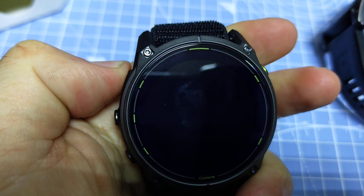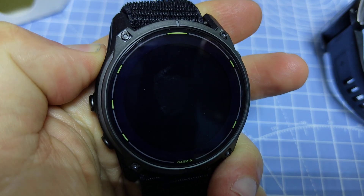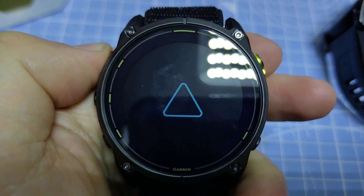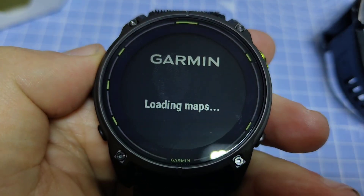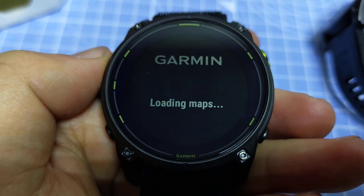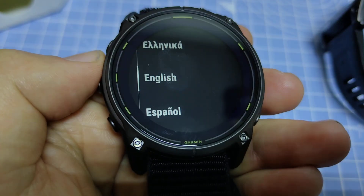To turn on the device, let's just hold this top left button here for a few seconds and we'll get the logo. Now it's powering on. We have this splash screen of the Enduro 3 coming up and it says it's loading the maps. After this we can get into configuring it.